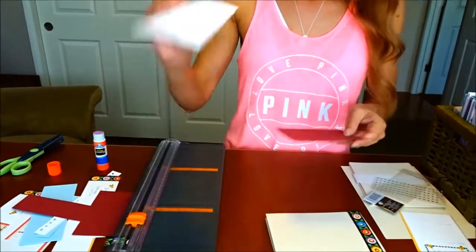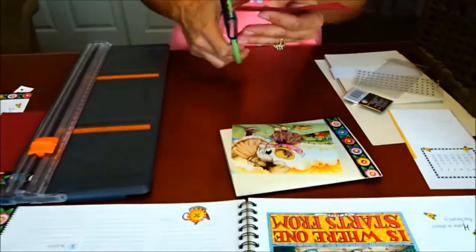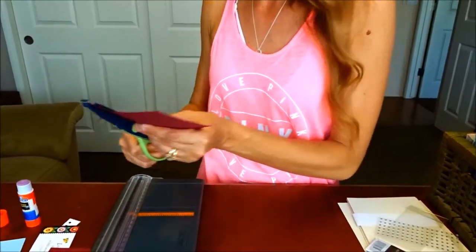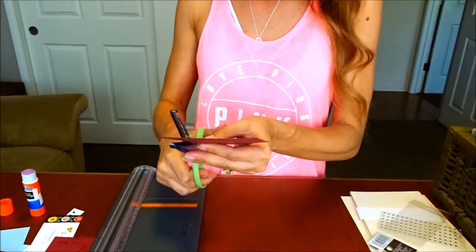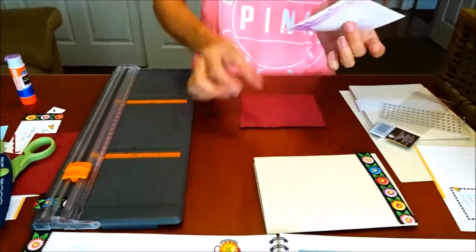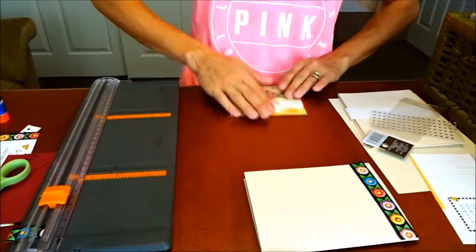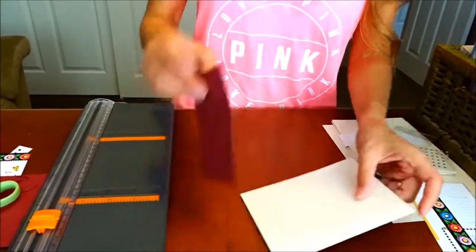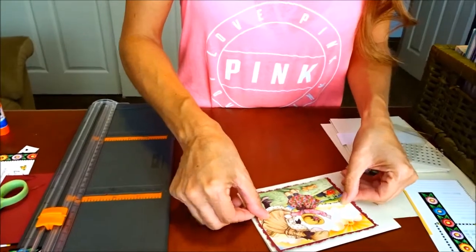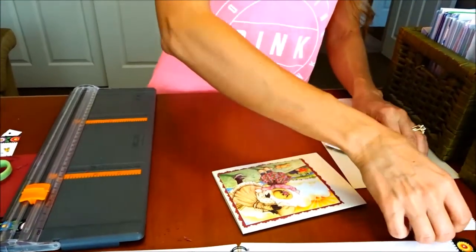I'm going to glue my picture on first to the edge. This time on the edge we'll use some deco scissors — you can usually get these at any craft store. They're usually fairly inexpensive and they just make a really cute edge if you're looking for something a little bit different. I'm going to trim the edge, then glue my picture onto the background piece, and then glue the background piece onto the card and hold it down to make sure it adheres.